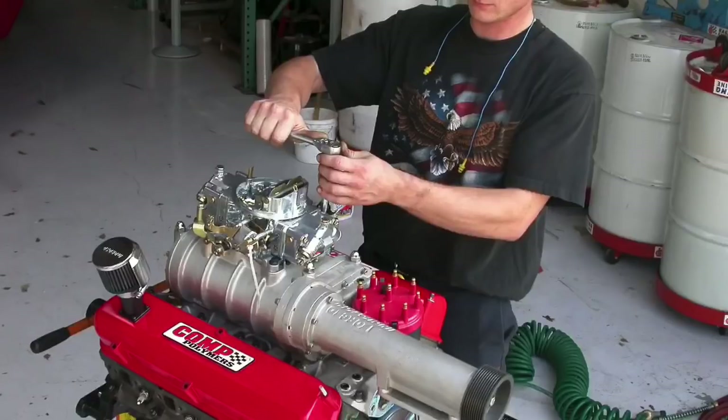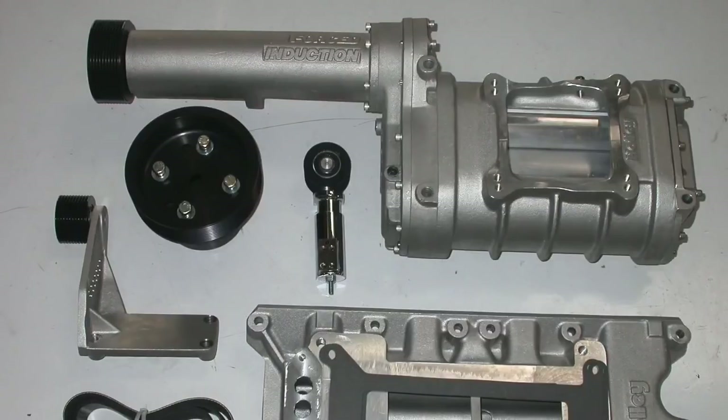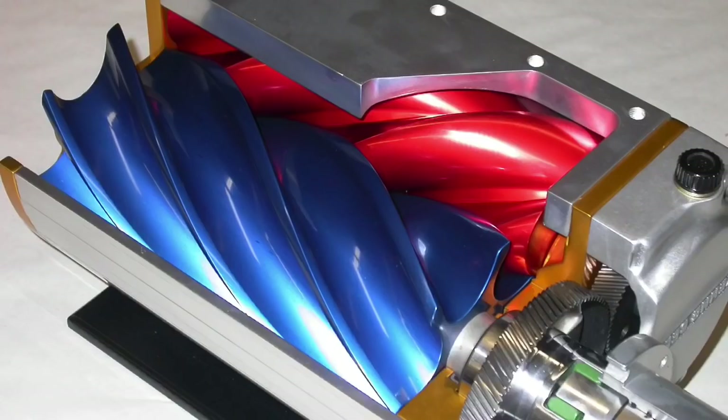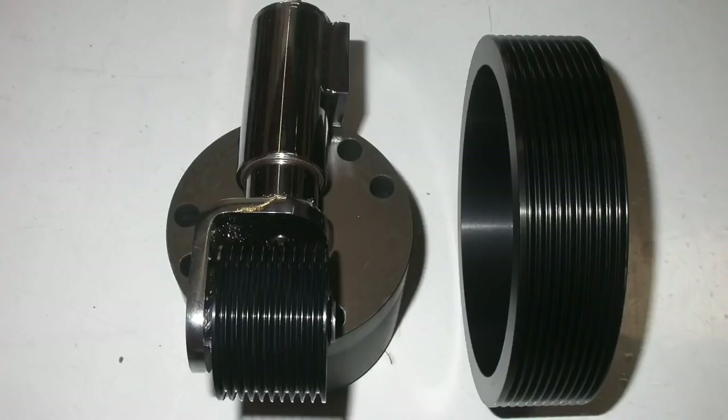In this video, we're going to take a look at a test on two different five-liter Fords — one of them a carbureted 302, the other a fuel injected 302. The carbureted version has a 174 Holley Weiand roots blower with a carburetor on top. The fuel injected motor has a Kenny Bell twin screw supercharger with fuel injection. We're going to run different camshafts and different pulleys.